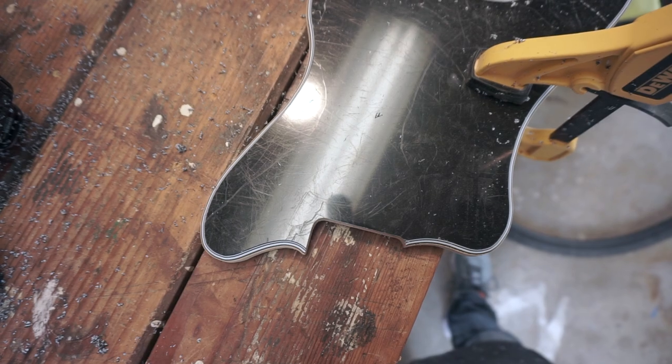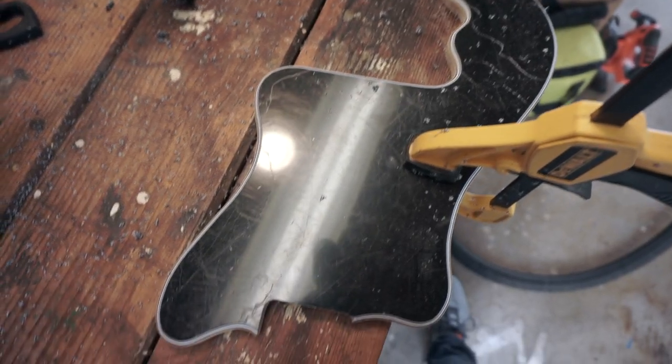I just realized I cut the wrong side of the pick guard — just taking a moment. I was trying to do the matte side and I cut the gloss side. That was stupid. Now I've got to redo it. Cool, now you know. Guitar building — always double check things. Good thing I love doing this.